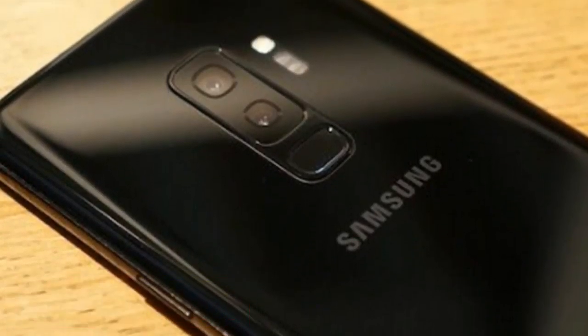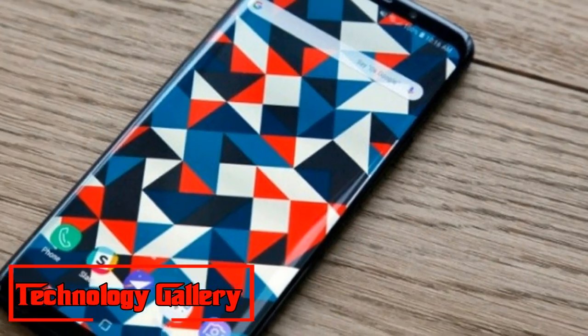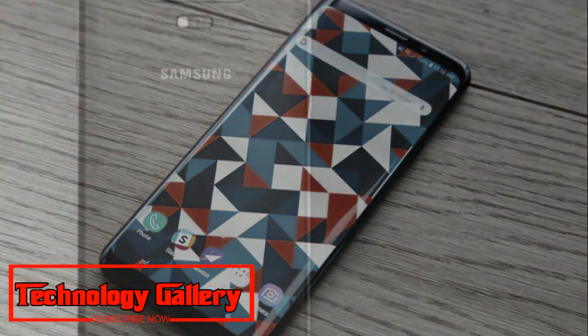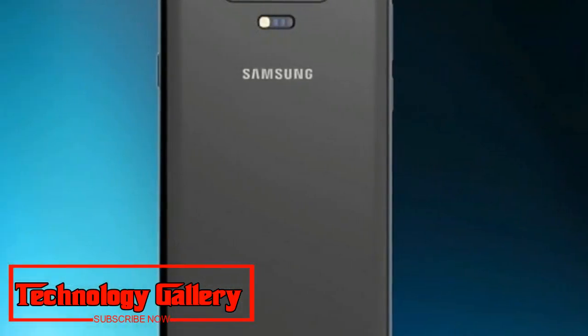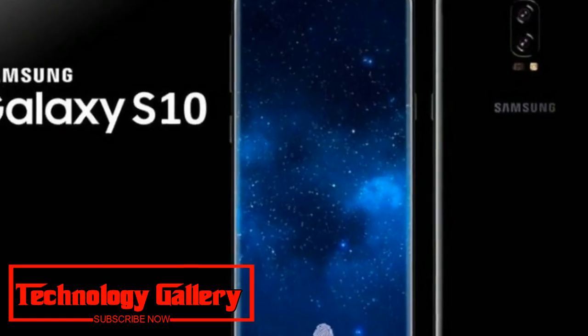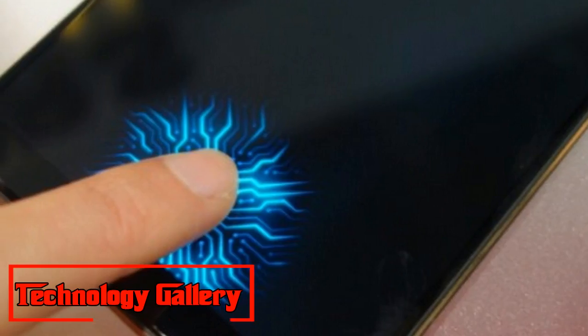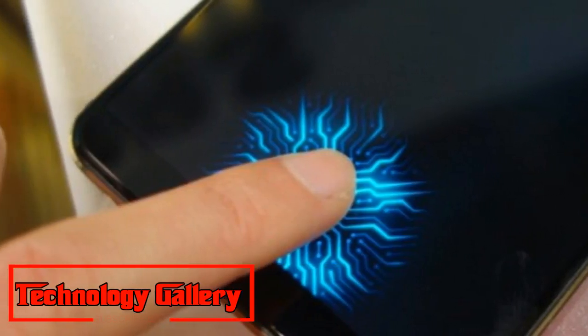Samsung Galaxy S10 could be unveiled next year at the Mobile World Congress in Barcelona. The phones are expected to be larger compared to the Galaxy S9 lineup, but the new devices will continue with the Infinity Display. Significant changes are expected in terms of the 3D sensing camera module on the Galaxy S10.